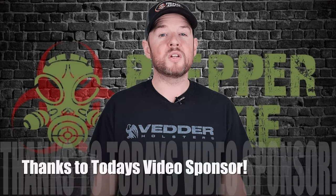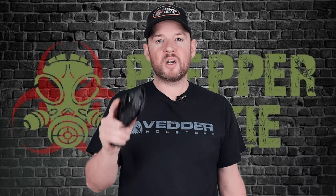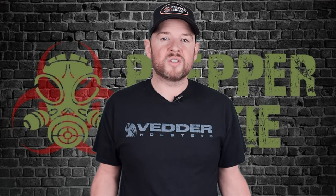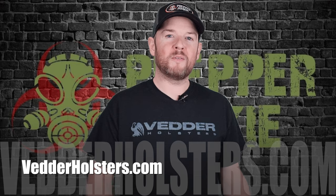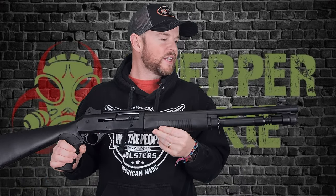If you're going to carry a gun, you need a great holster. I personally use BetterHolsters.com for my concealed carry and my outside-the-waistband carry, and I use their gun belt also. They have over 450 models in stock, 50 different colors, 100% made in the USA, a 30-day money-back guarantee, and a lifetime warranty. Check out BetterHolsters.com.